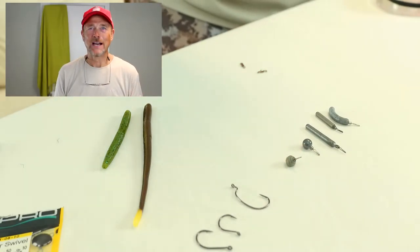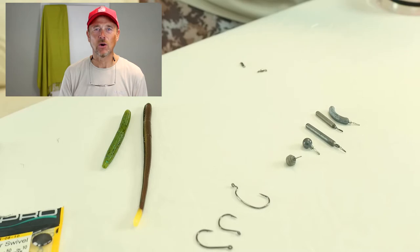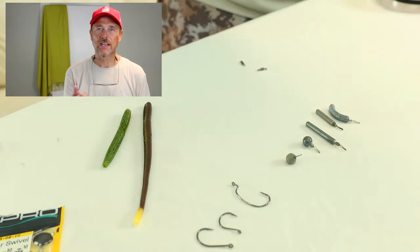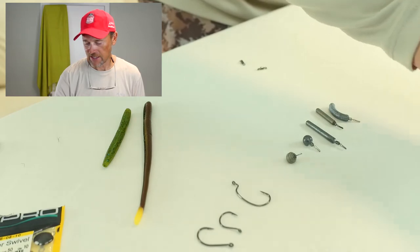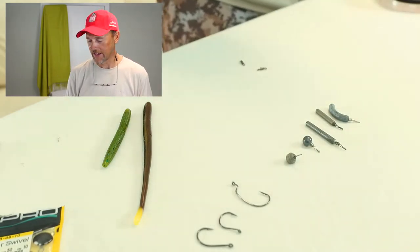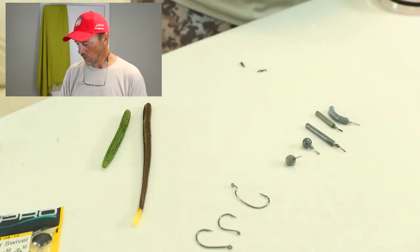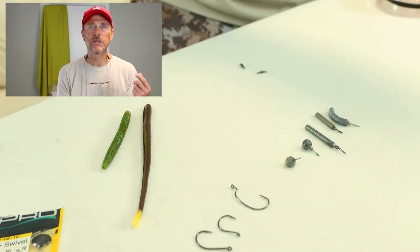I drop shot all the time — it's certainly one of my go-to techniques, especially when I get up north, but I drop shot in South Florida just as much as anywhere else. It's something I really believe in and do all the time, so I want to show you how and what I do. First, let's go through some pieces and parts, the technical stuff.